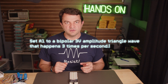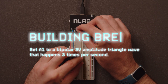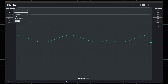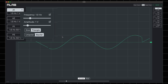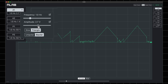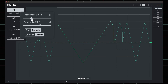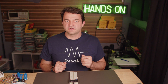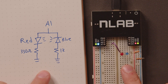Try changing the settings yourself — set A1 to a bipolar 3 volt triangle wave that happens 3 times a second. Here's what you probably just did: change it to bipolar, which means the voltage goes positive and negative, so the sine wave goes from 1 volt to minus 1 volt. Change it to a triangle wave — now it's pointy. Change the amplitude to control how high the peaks go. Change the frequency to 3 Hz — that's how often the wave repeats. The symmetry of bipolar signals lets you test how your circuit works with both positive and negative voltages, and can even be used to turn on two LEDs.